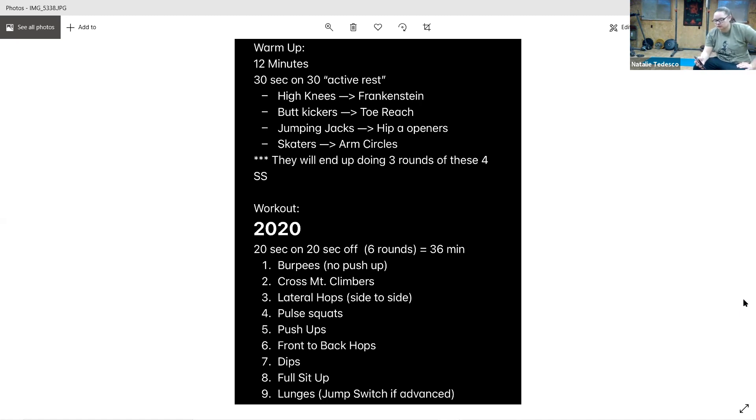We've got lunges — reverse, forward, or jump. Or walking if you have the room. Starting in three, and go. Jump. Keep it up, and rest.